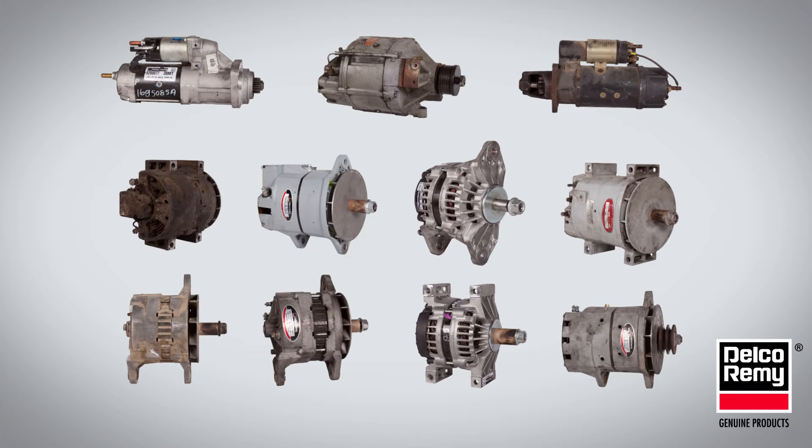In this tech tip video, we'll examine the most common misidentified cores.